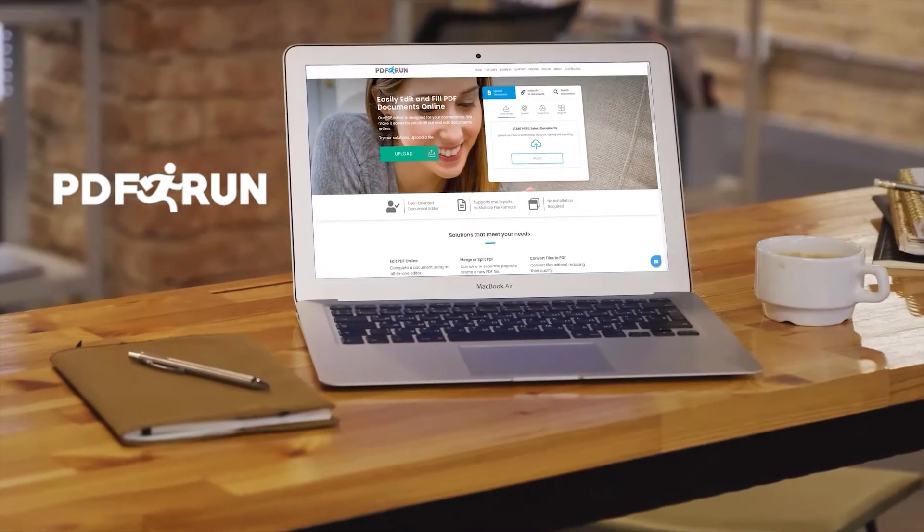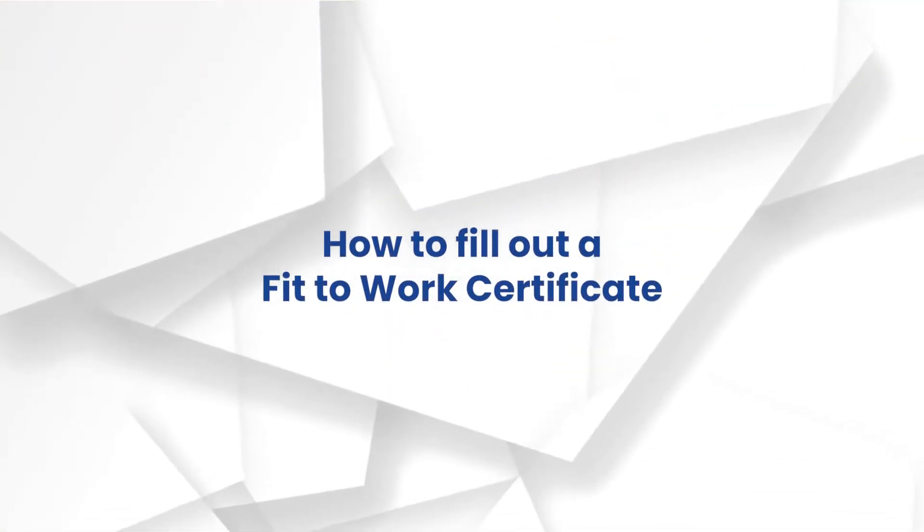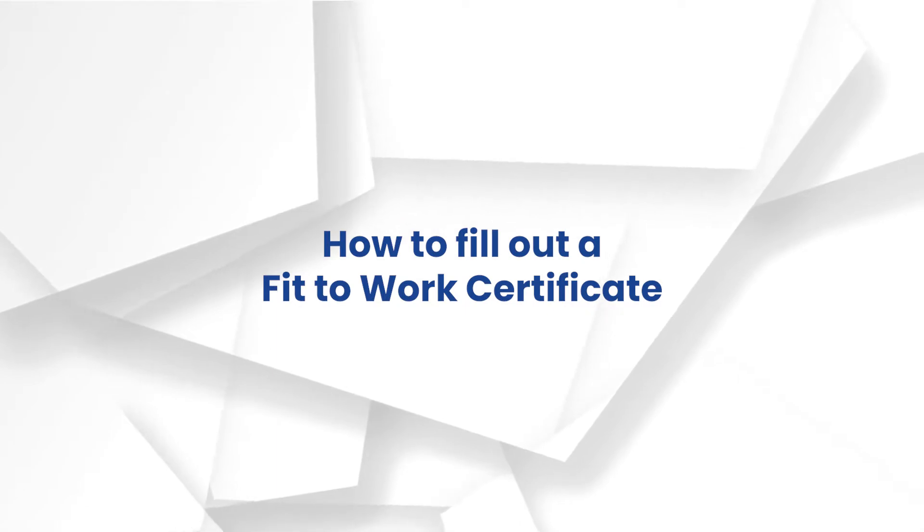Welcome to PDF Run. In this video, we'll guide you on how to fill out a Fit to Work Certificate.